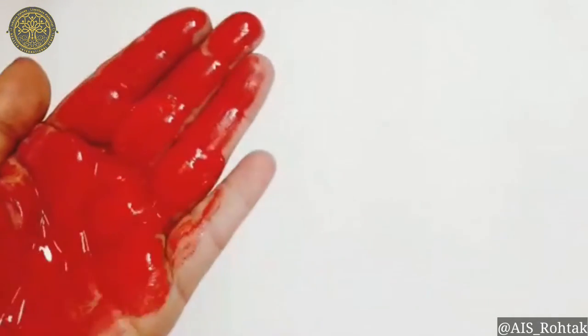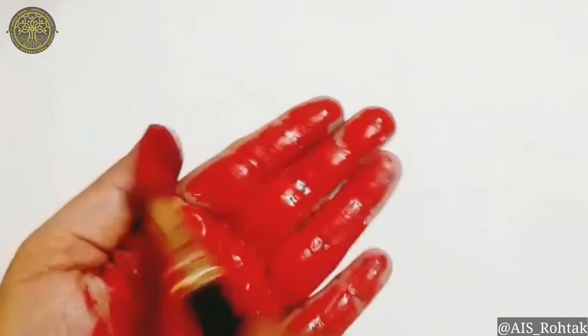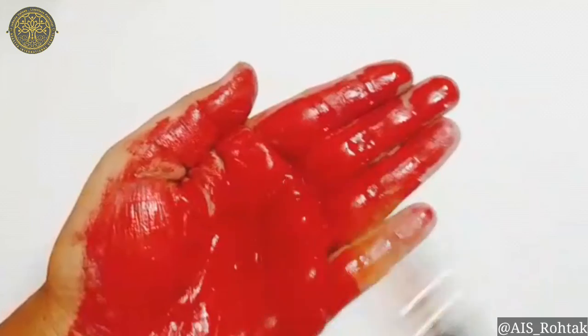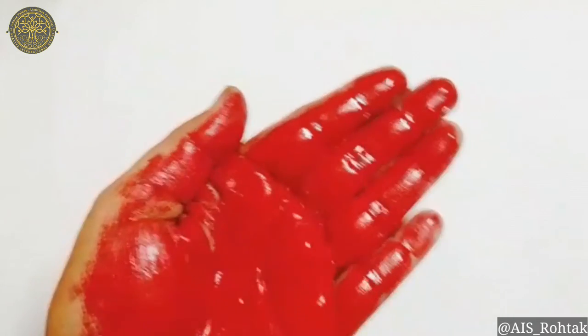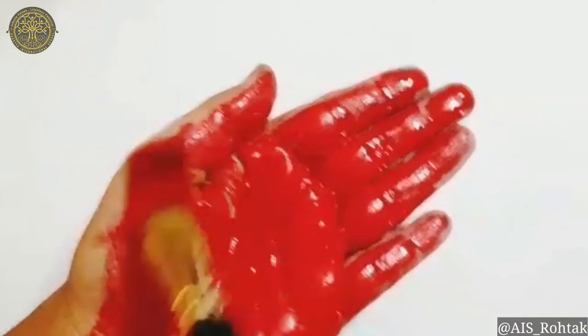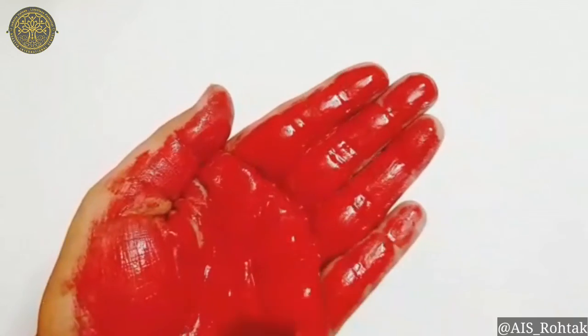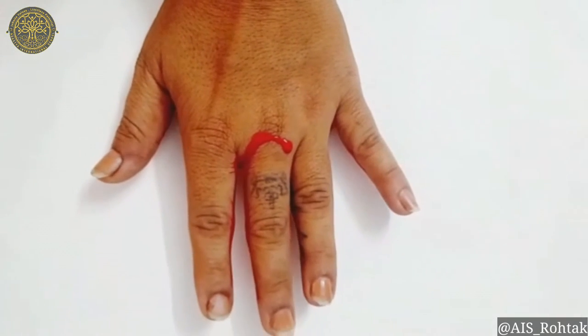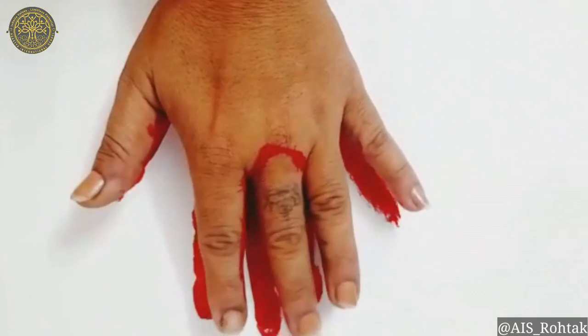First of all, apply red color on your hand. Apply it thoroughly. Then give an impression on the paper like this.